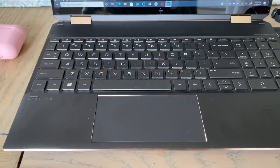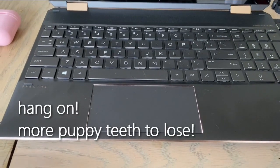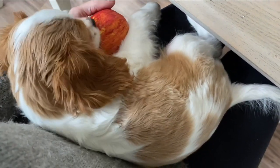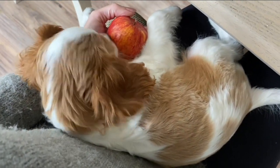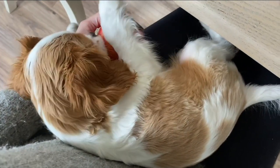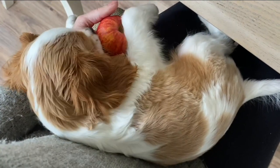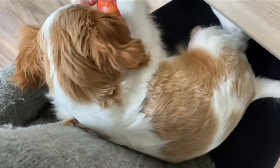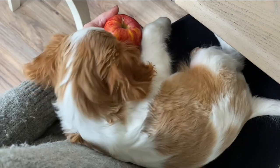If your dog is a teething and chewing little puppy machine, I've got a great idea for you. Get an apple and let him chew on that, because it's healthy. If you put it in the fridge, it's nice and cold for their teeth and gums. You can control how much you want them to eat just by moving the apple around — if they're maybe eating too much and you don't want to upset their stomach with something new, just move to a different part of the apple.